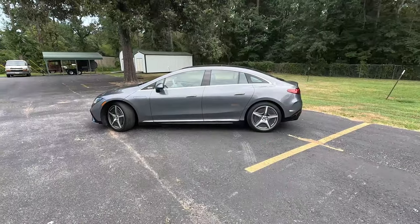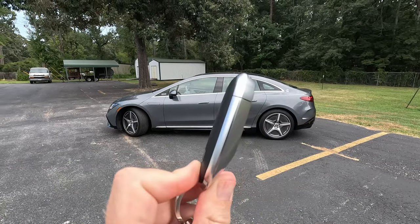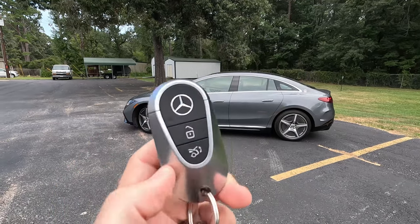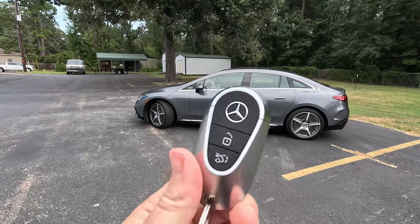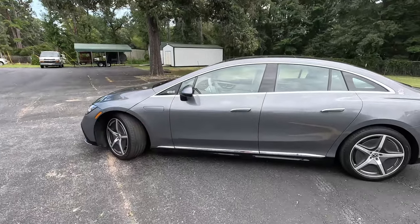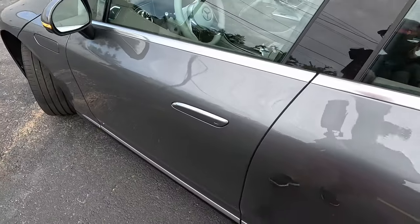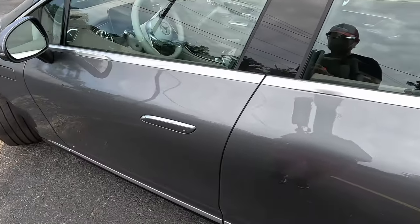Before we get inside, I want to show you the Mercedes-Benz key. It's typical of all their EQ products — very nice, very upscale, metallic with some nice weight and heft to it. You can deploy the physical key from the back side, and you get lock, unlock, and trunk release. You do need the app to remote start this vehicle, but otherwise you can keep this key in your pocket and just walk up. It's a proximity key — no need to worry about anything.